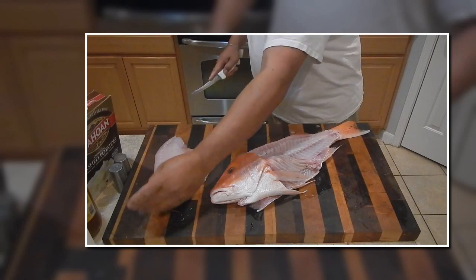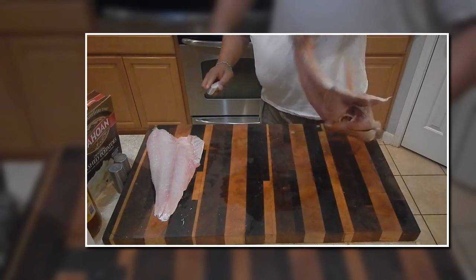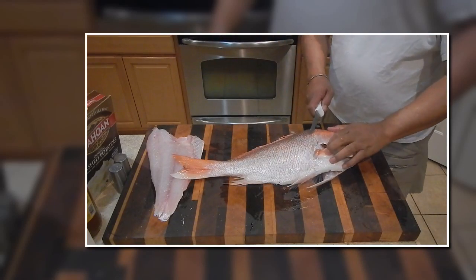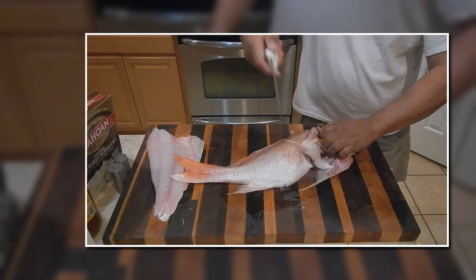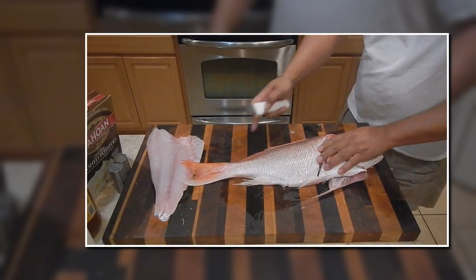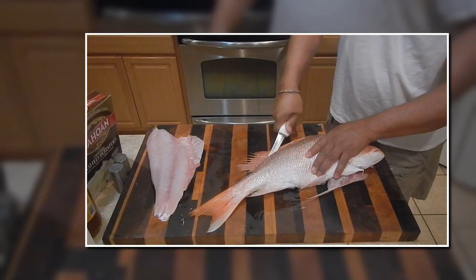Here's me doing the right side of the fish — pretty much the same process, but I start from the tail. Cut the gill slit. Then you're going to work from the tail up to the head. My knife just follows the dorsal all the way up.